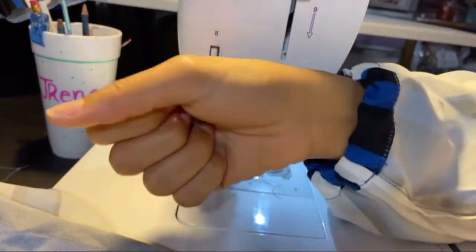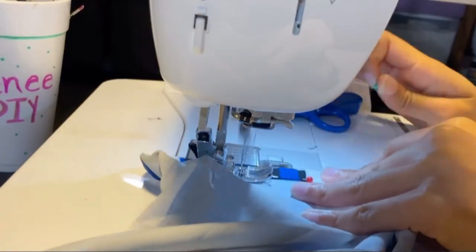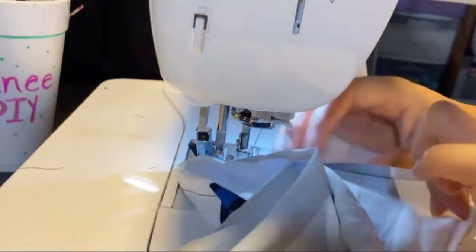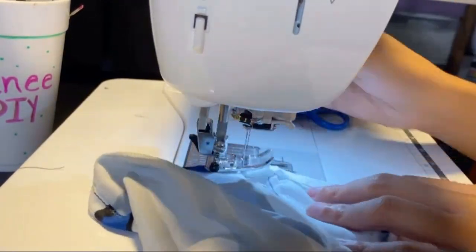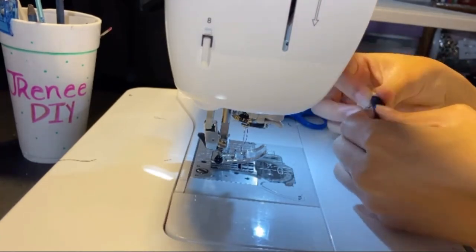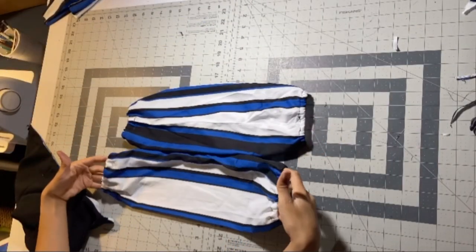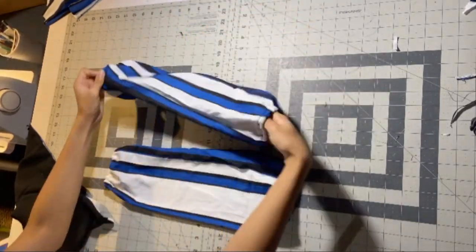After the elastic's through, we're just going to close up that seam we made and it fits like a glove. For the top of the sleeve, we're going to sew down the casing first, then add in elastic like we did the wrist part. Remember to leave your gap for the elastic to go through. Shimmy through that elastic on both sides and sew it down. That's what the sleeves should look like.